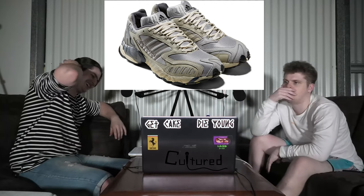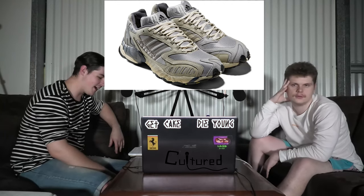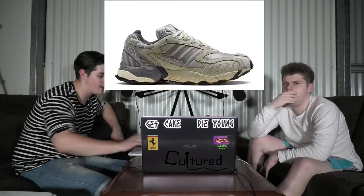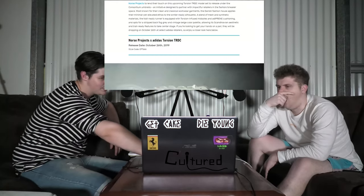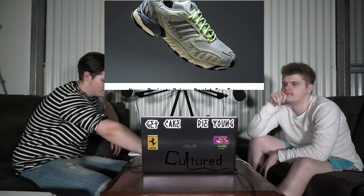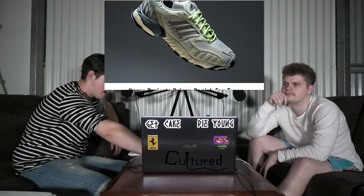He's one of the funniest guys of all time. The price for these bad boys has not been announced, but they are releasing on Saturday the 26th of October.